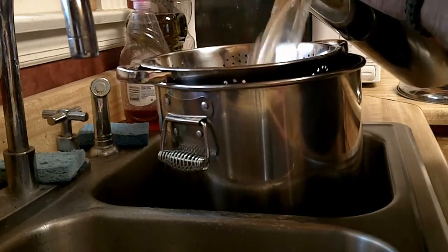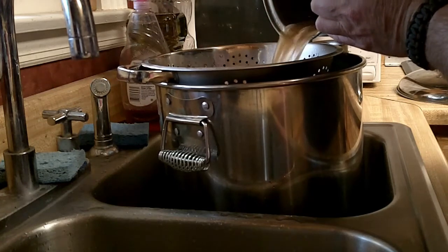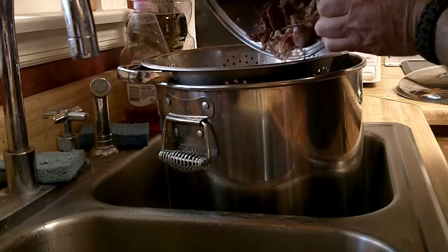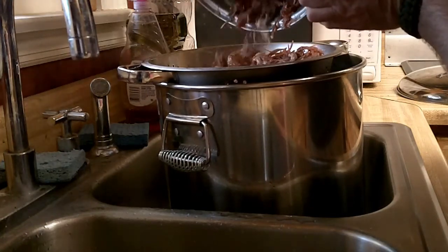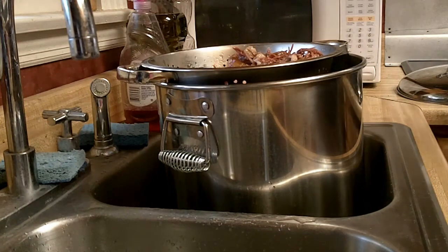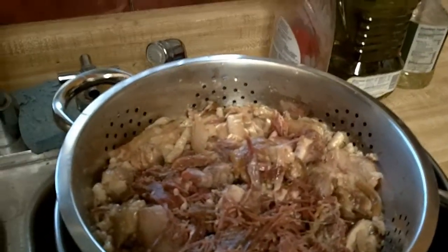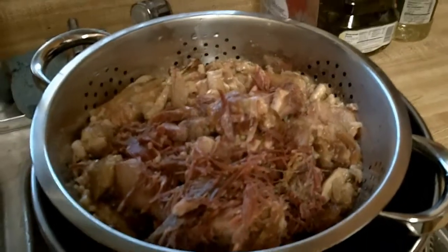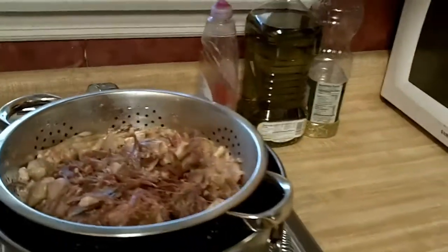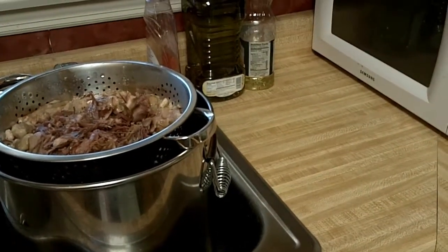We're just going to pour this right in. Wow, it wound up being quite a bit of good meat still on that bone. So what I'll do is go through all this, separate it out, add some of that meat back to the stock and bring it up to a boil again. Then we're going to peel potatoes and onions, chop up our ham, and put them all in pint jars and process it.